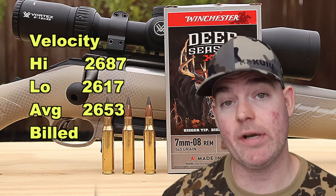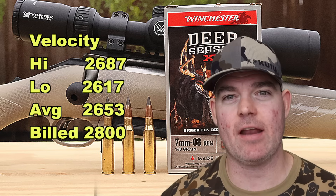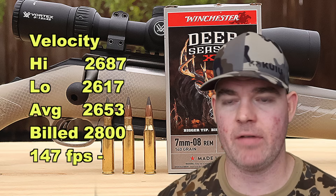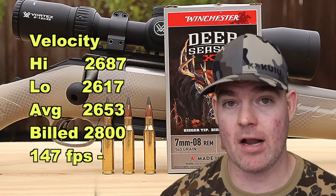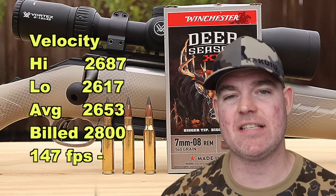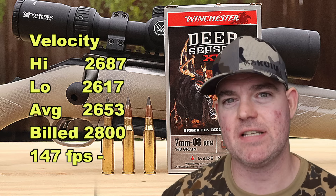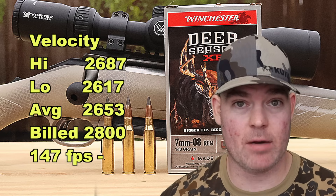On to velocity. Our high was 2,687 fps, our low was 2,617 fps, for an average of 2,653 fps versus the factory stated velocity of 2,800 fps. We came in 147 feet per second under the factory stated velocity. I've said it before and I'll say it again in all my 7mm-08 videos — we're shooting this out of a 20 inch barrel. Out of a 20 inch barrel, that's not too bad. Most 7mm-08 loads fell between 100 and 150 fps under their stated spec, and this is within that range. I'm not unsatisfied with the velocity out of a 20 inch barrel.